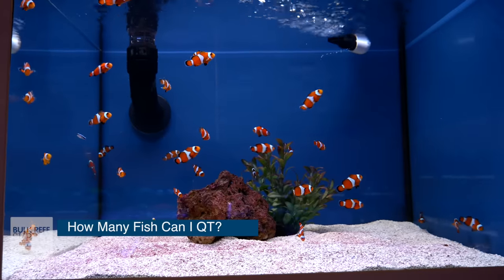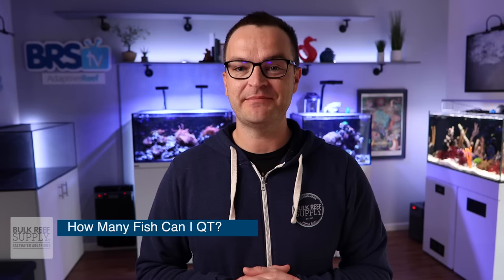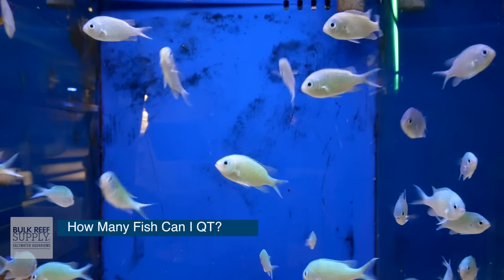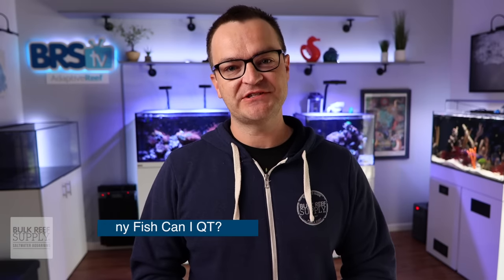We're going to keep this episode concise and to the point. How many fish can I quarantine at one time? This depends on the size of the tank, the species of the fish, and how many hiding places there are. In a standard 20-gallon quarantine tank, I don't have any problem putting about five fish in there at one time, as long as they all get along. But if you had 10 baby chromis, you could easily put them in the tank as well, as long as the ammonia doesn't go up too quickly. You just have to make sure you give each species and each fish their own space and keep ammonia levels down through water changes.